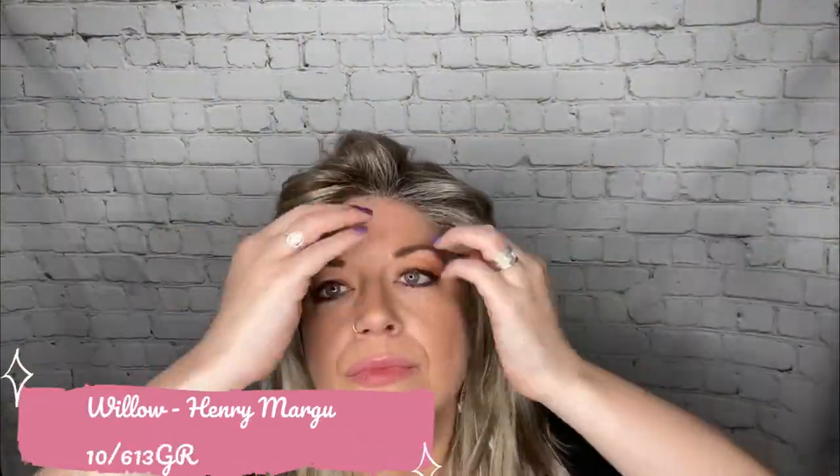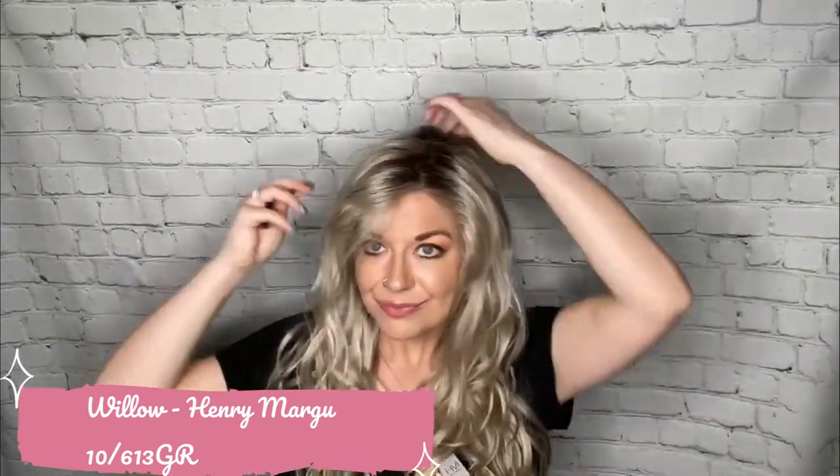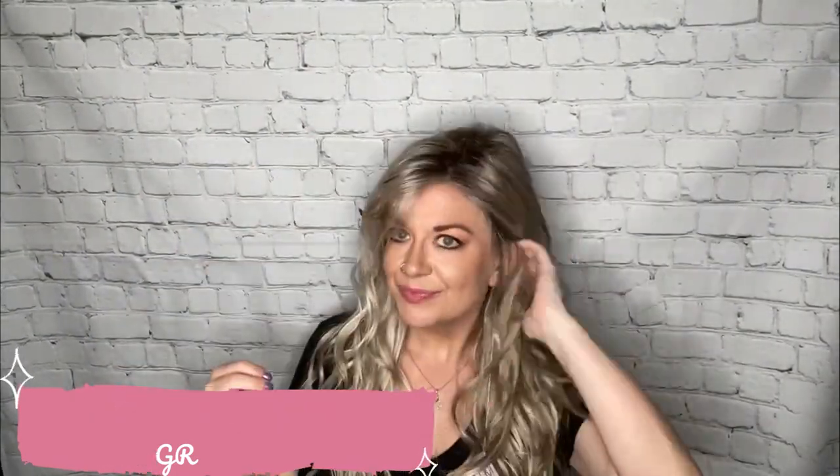All right, next up is Willow by Henry Margu in the color 10613GR. This wig is an average size wig. It has a lace front, left mono part. It has a thin layer of permatisse all throughout the wig, even on the sides, but a very thin layer.